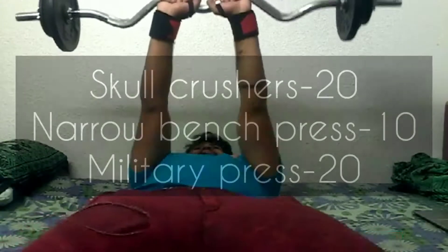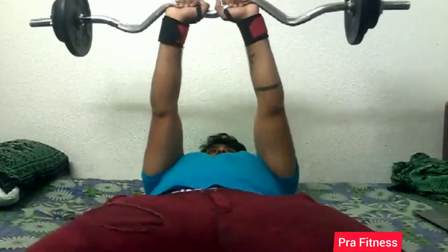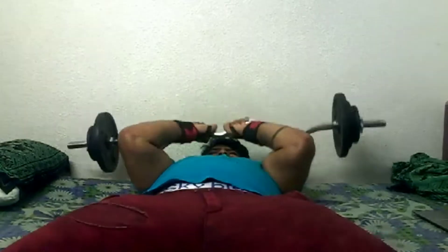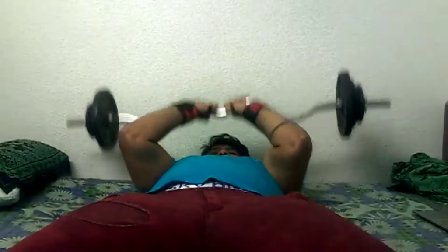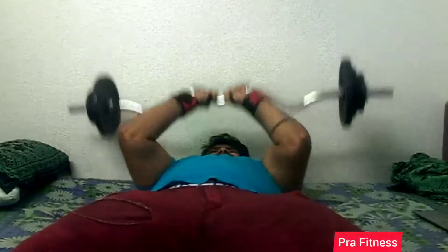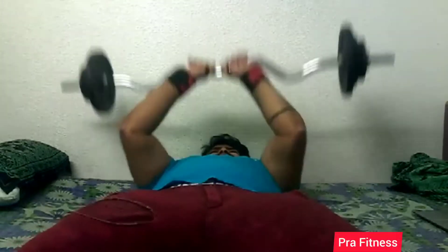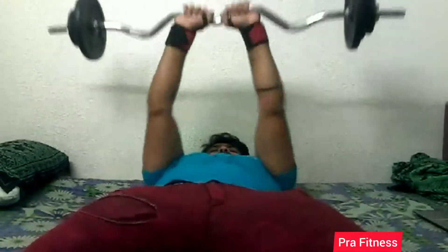In this vlog, you can see the triceps workout. This workout is called skull crushers. If you do a lot of work and focus, you will have a great chance. Guys, if you start with light weights, do a warm-up for your joints. You will have a great chance.